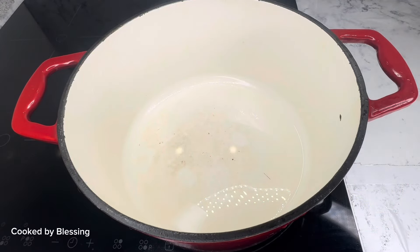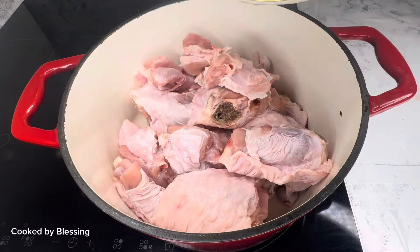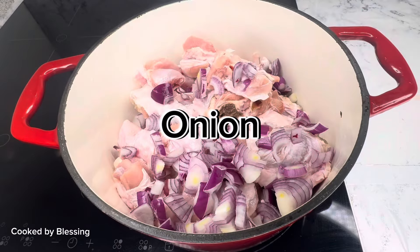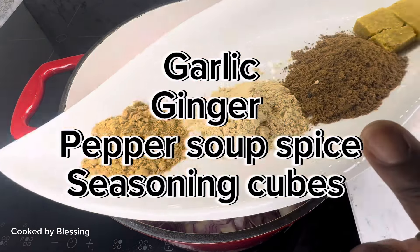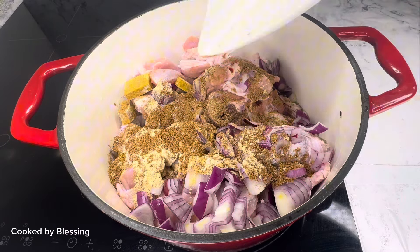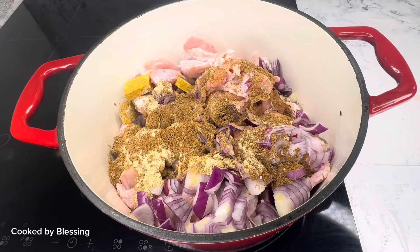Hey fam, welcome back! Today I'm going to be sharing with you a quick turkey pepper soup. I've got my already washed turkey and my chopped onion. I've got my seasoning cube, my garlic, my ginger, and my pepper soup spices. I'm just going to add them in. I've also got my scotch bonnet pepper already blended.